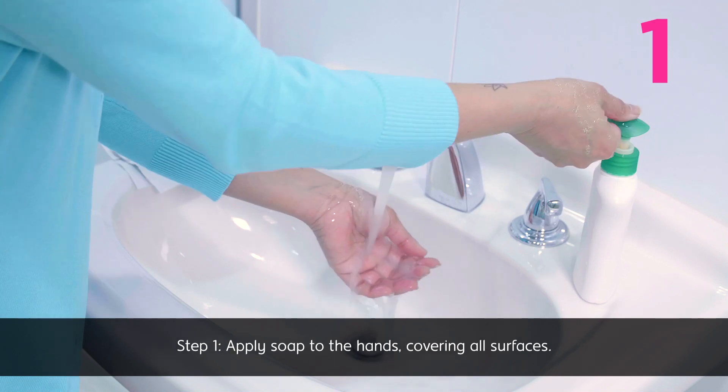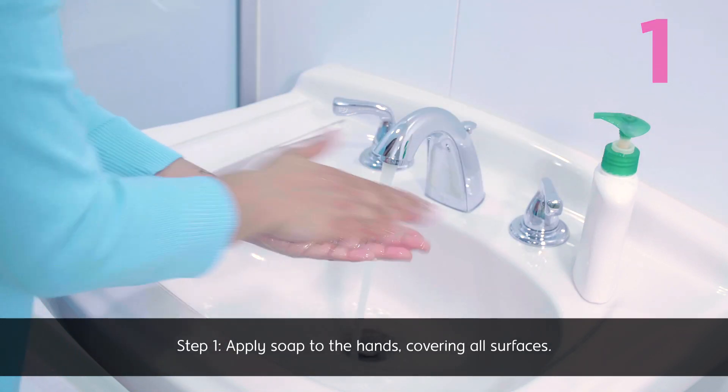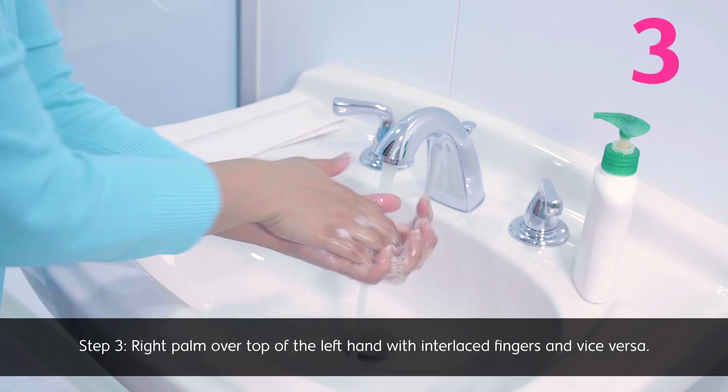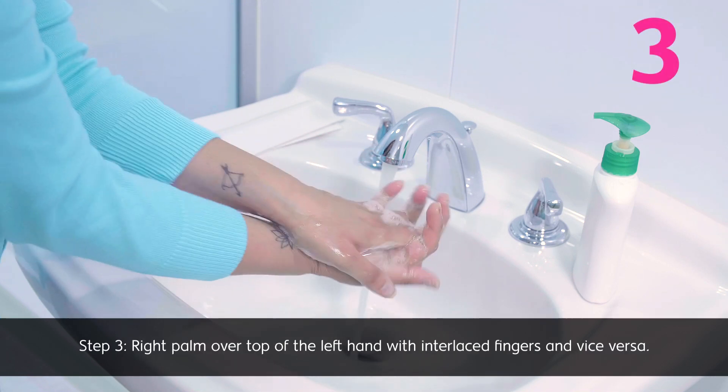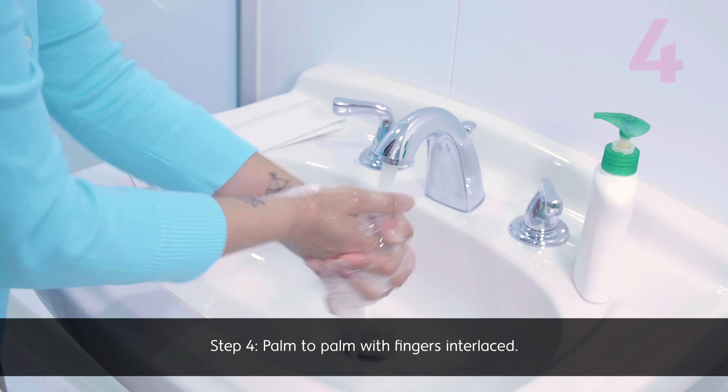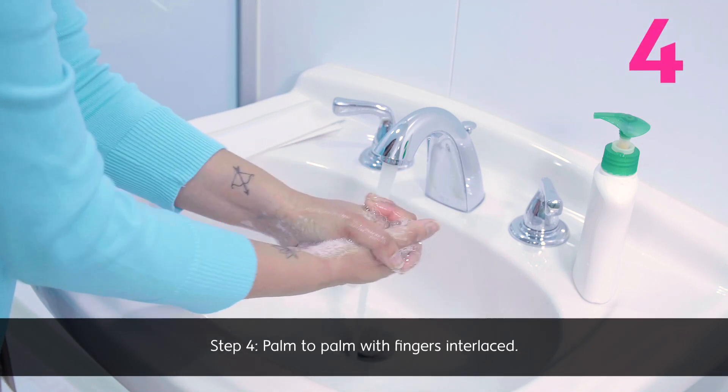Step 1: Apply soap to the hands covering all surfaces. Step 2: Rub hands palm to palm. Step 3: Right palm over top of the left hand with interlaced fingers, and vice versa. Step 4: Palm to palm with fingers interlaced.